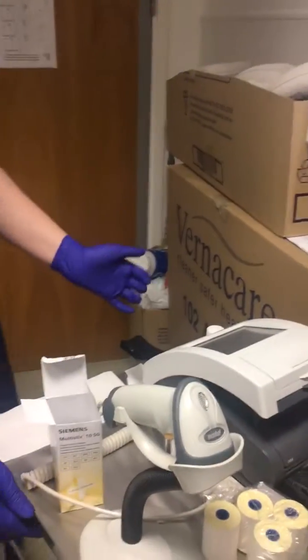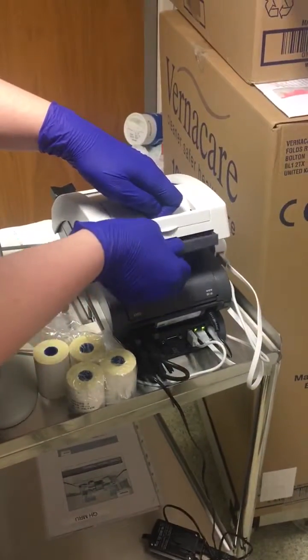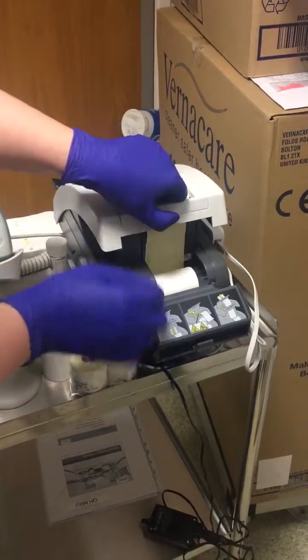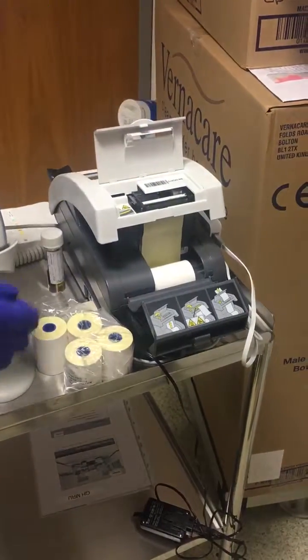I just need to show you how to change the paper on this machine. Open the back compartment like that, and then the top compartment does come open with a little tug.